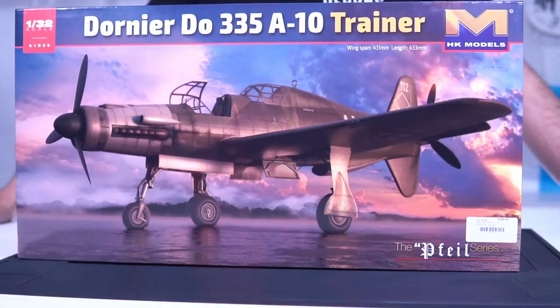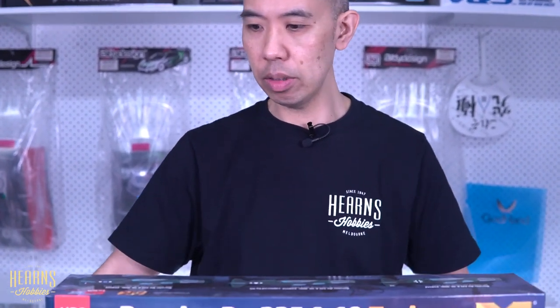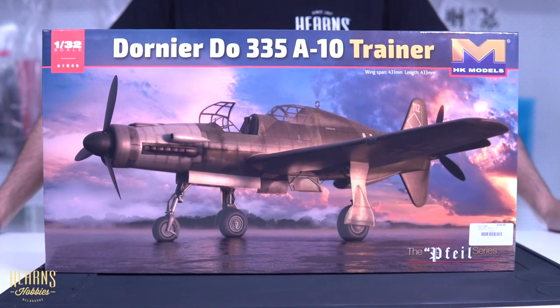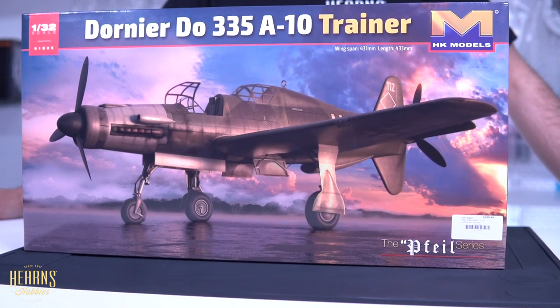Hello, this is BJ from Hearn's Hobbies, and I'm going to be looking at the new Hong Kong Models 1/32nd scale Do 335. This particular one is the trainer version. This kit had been planned for many many years — it was actually conceived at the same time that Hong Kong Models were designing their original Do 335 single seater and the night fighters.